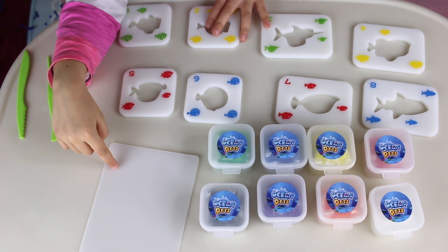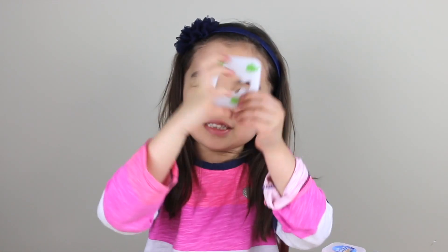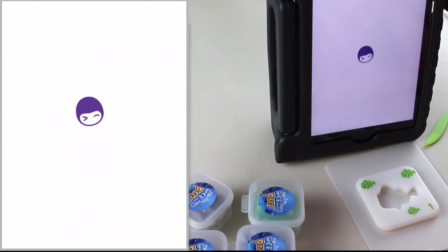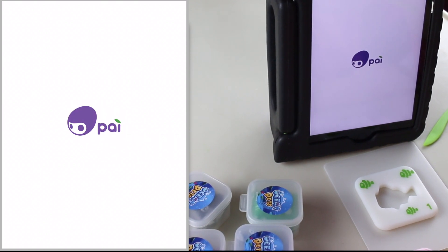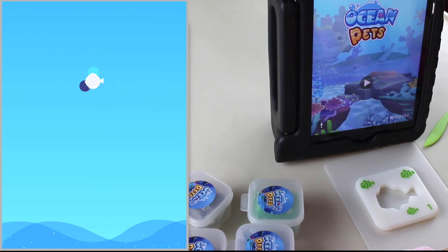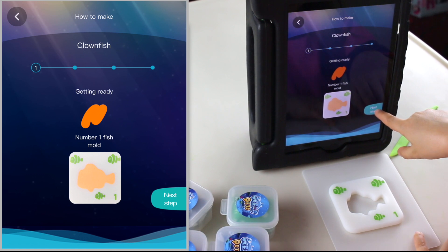This is everything that came in the box. Let's start the app now — I've already picked out my fishie. I'm going to do the clownfish first.